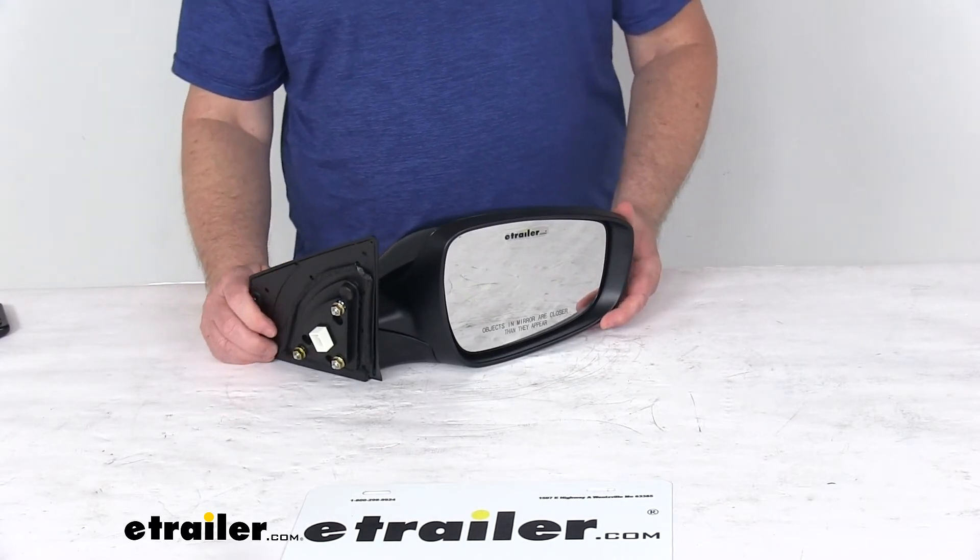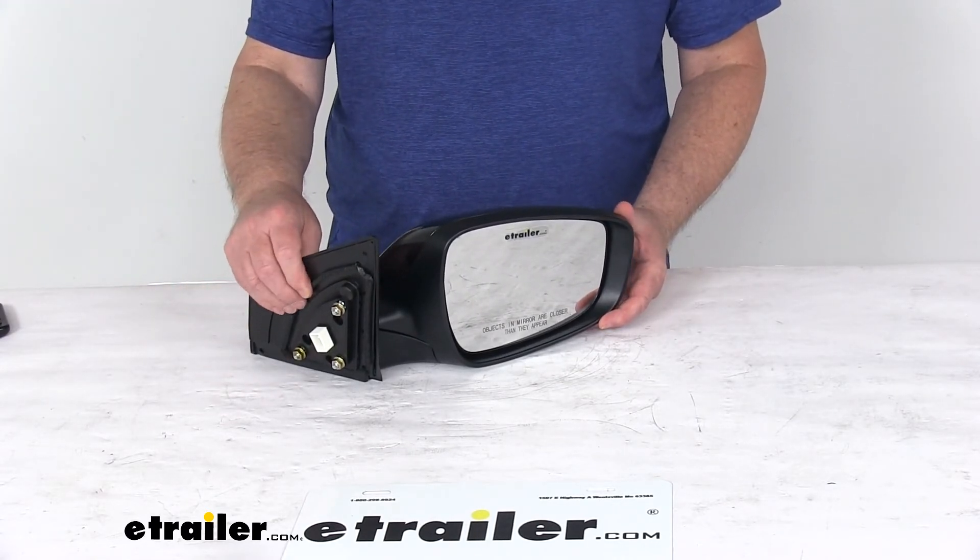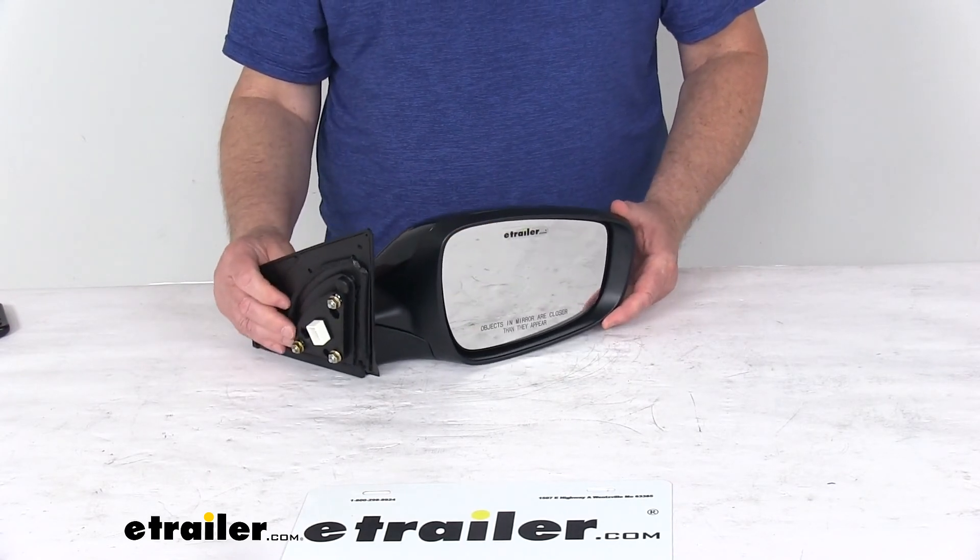That should do it for the review on the K-Source replacement passenger side electric side view mirror with the heat and turn signal functions.